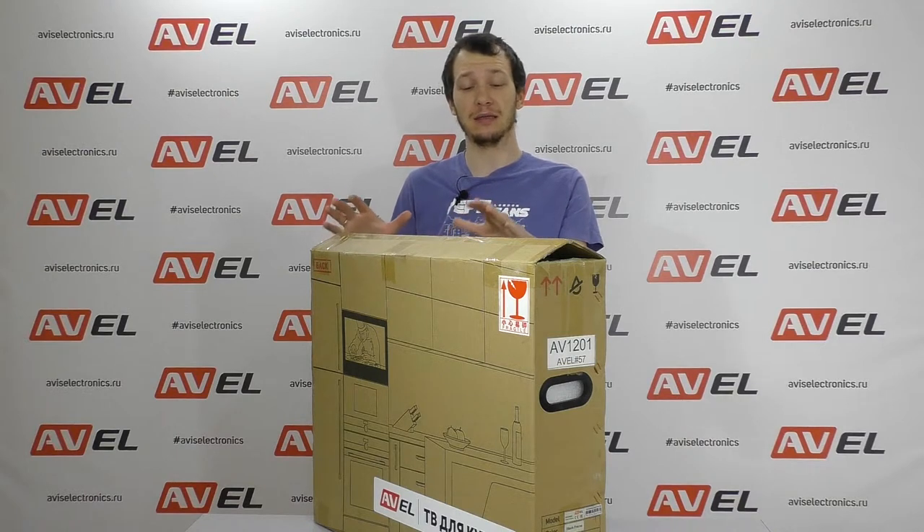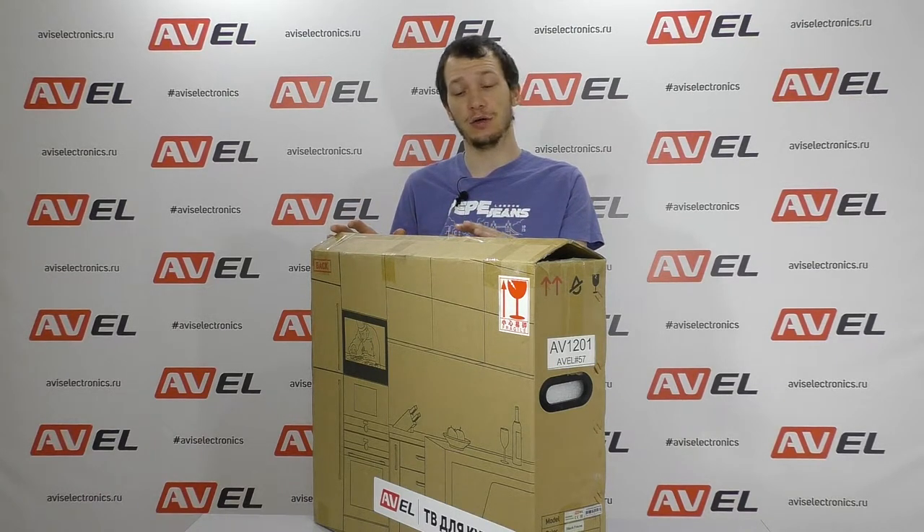Hi everyone, today we're going to be unboxing the new product from Avil, a built-in smart TV model AVS240KS.